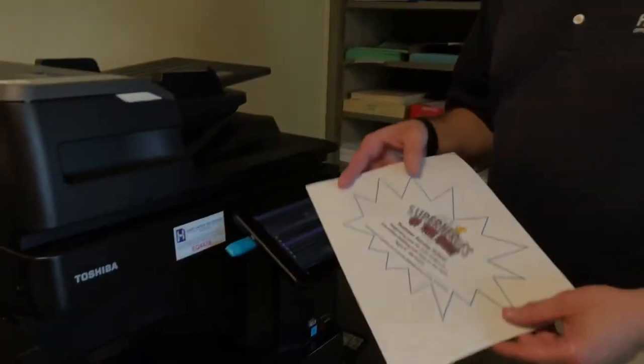Your document has now been printed. If you have questions about your Toshiba copier, feel free to leave comments in the space provided below.